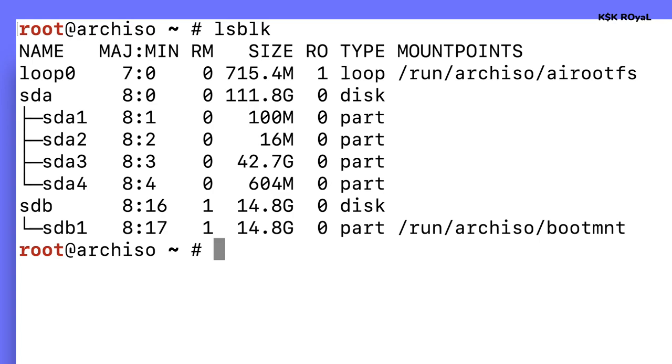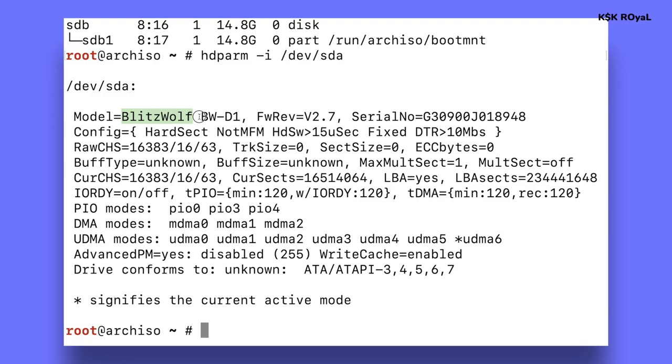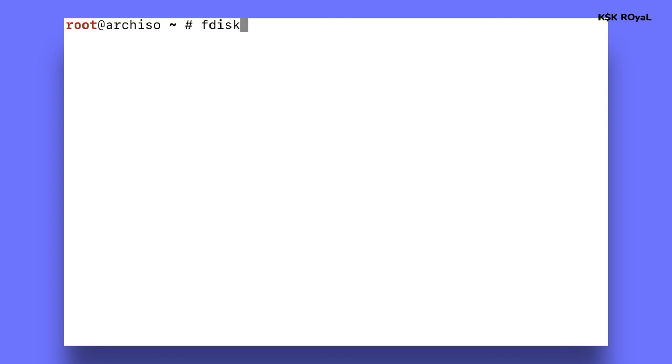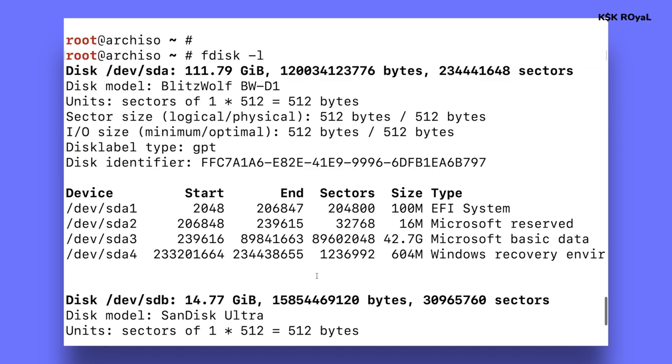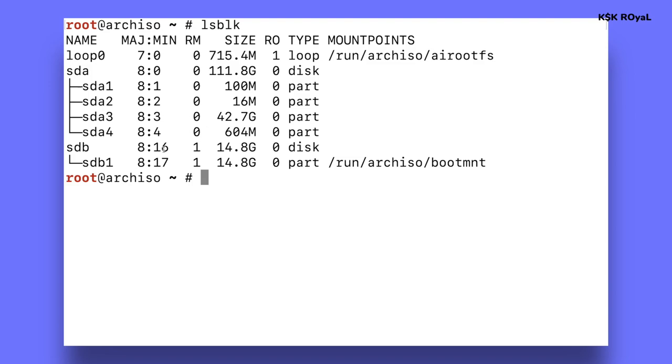Type lsblk to list all drives connected to the PC. Focus on sda or nvme — ignore the loops. sda is the main drive where Windows 11 is installed, sdb is the USB running the live session. If you have multiple drives and aren't sure which is correct, you can type hdparm -i /dev/sda to see the vendor name. You can also use fdisk -l for more information. Now it's time to create partitions for Arch Linux using the free space from step three. Type cfdisk /dev/sda.